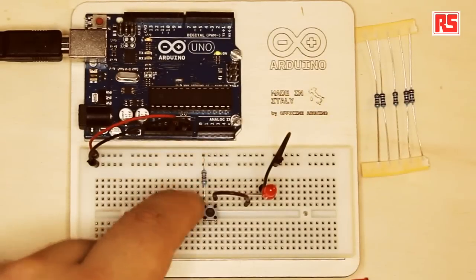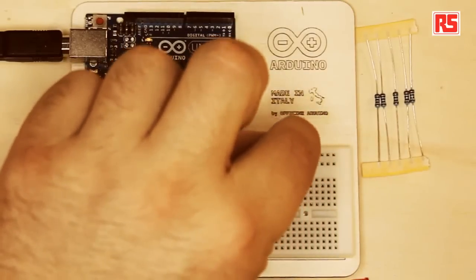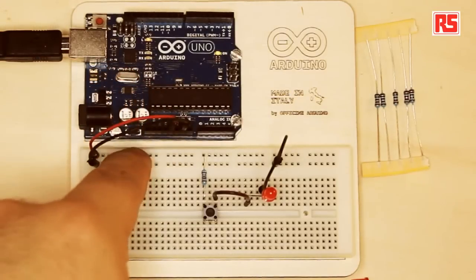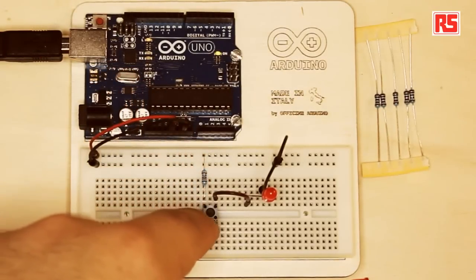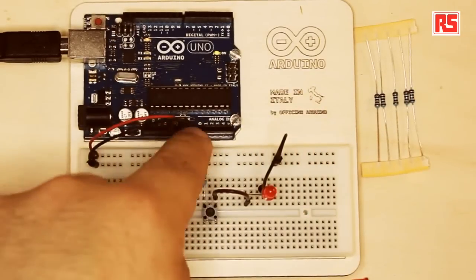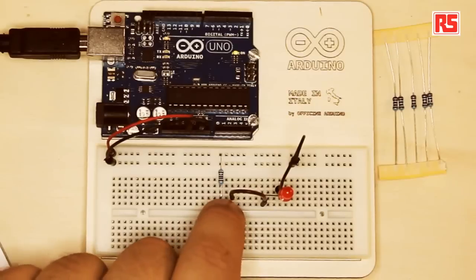We have our completed circuit, and I would like to make some modifications now to introduce some other concepts. What we are looking at here is a very simple circuit where each component is connected to the next component in the circuit, and then the last connection goes back to GND. You can imagine the current flows from the red wire into the circuit, through the resistor, through the push button, then through the LED, then another wire back to ground. This is how the circuit is closed. One of the features of this circuit is that the elements are connected in series, because one component comes after the other.